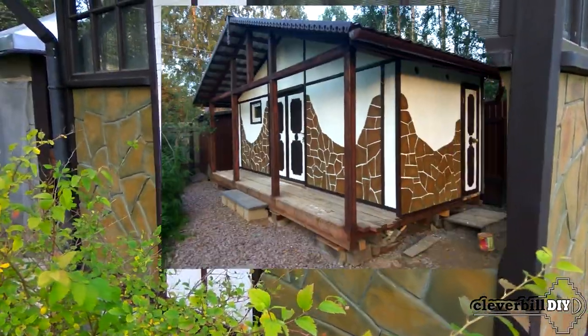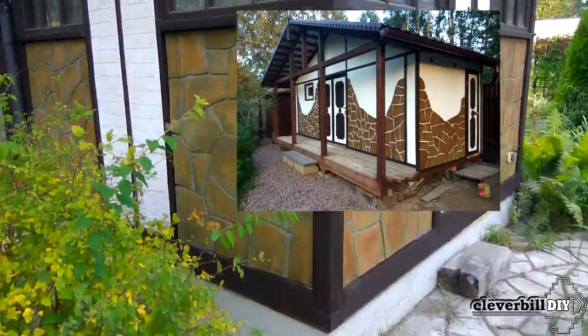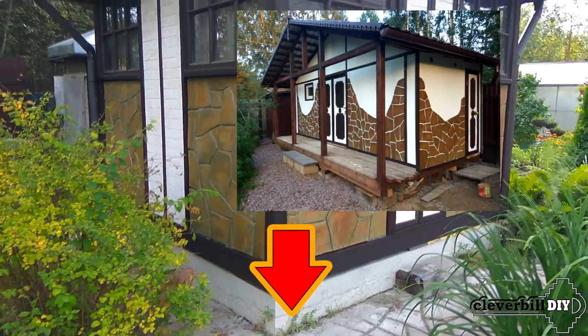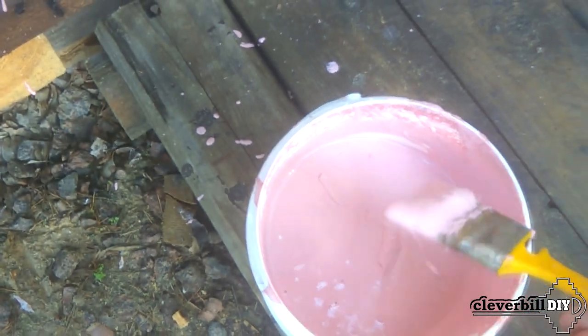By the way, you can see the decoration of the walls of the chalet-style outbuilding in my other video, the link to which you will find below in the description. The walls of the gazebo were panels made of OSB sheet inserted between the racks of natural wood. In order that the future decoration of the facade did not protrude beyond the dimensions of the gazebo, the panels were slightly recessed into the interior of the room.